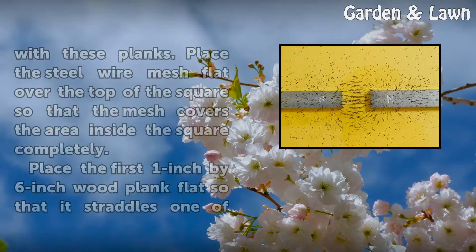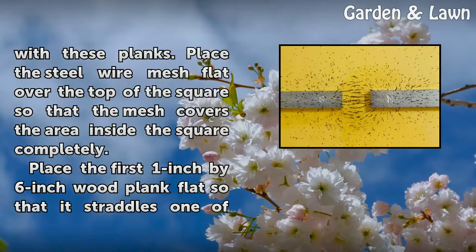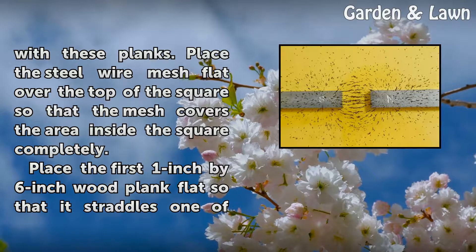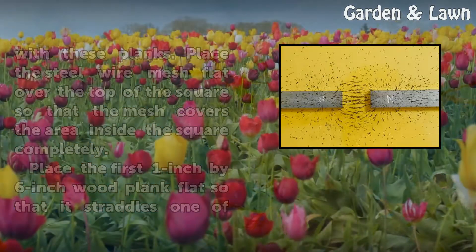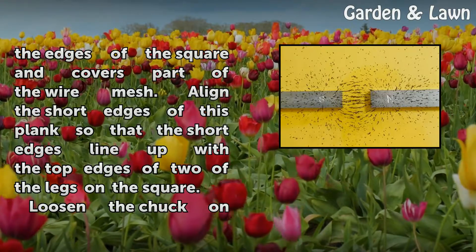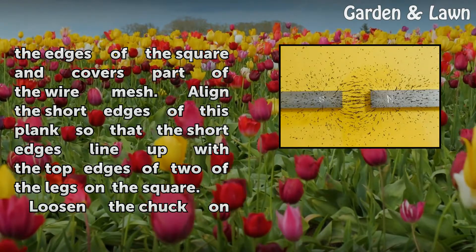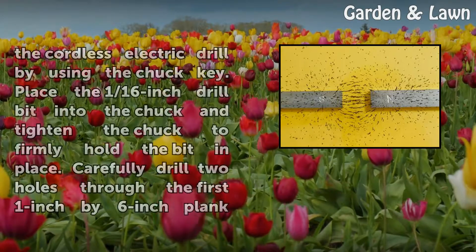Stand the 1 inch by 4 inch wood planks on edge and form a square with these planks. Place the steel wire mesh flat over the top of the square so that the mesh covers the area inside the square completely. Place the first 1 inch by 6 inch wood plank flat so that it straddles one of the edges of the square and covers part of the wire mesh. Align the short edges of this plank so that the short edges line up with the top edges of two of the legs on the square.